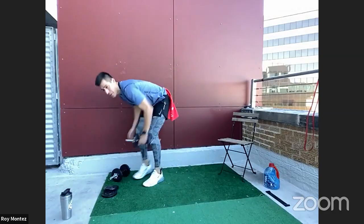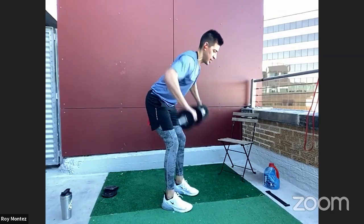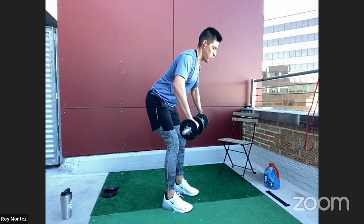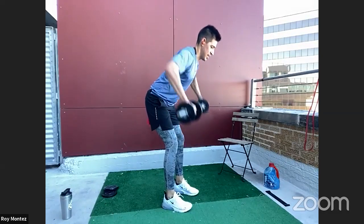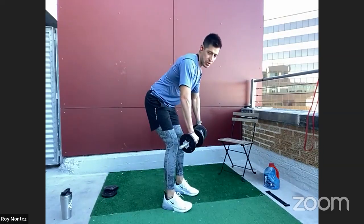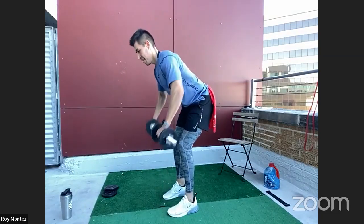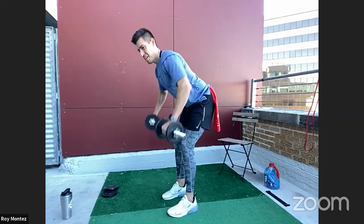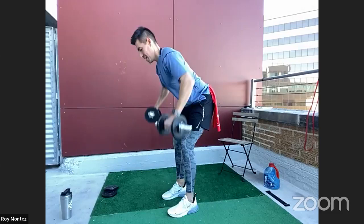Dumbbell wide grip row coming up. Here we go, team — soft bend at those knees, hinging at the hips, squeezing that weight back. 90-degree bend at the elbows for that wide grip. Really isolating those traps, rear delts, the back of your shoulders.